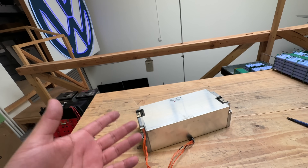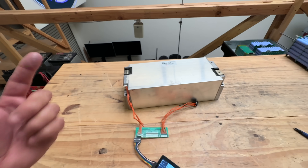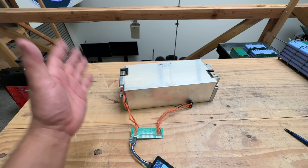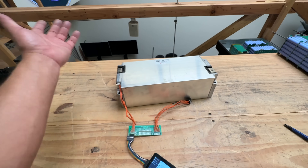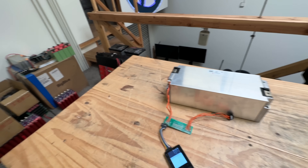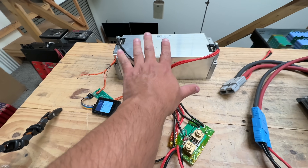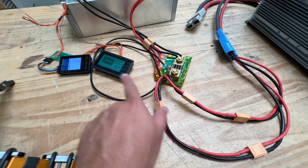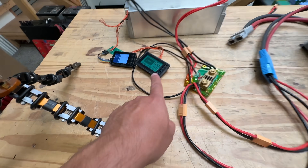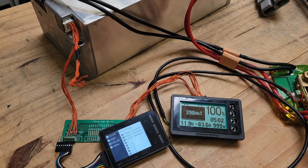These are going to be great for electric car conversions because of their high energy density and power density to push quite a few amps. Let's test it and see how much we can get out using a 12-volt device. The test setup has the battery connected through a meter to a 12-volt inverter running a heater. Let's start this test.